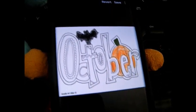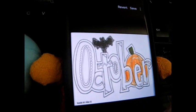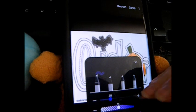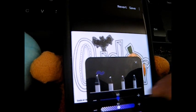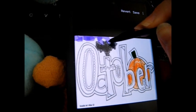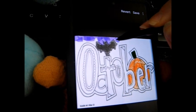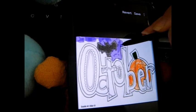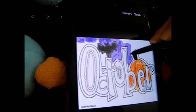And we are going to do the background a dark purple, because purple goes perfect with October. And there we go.